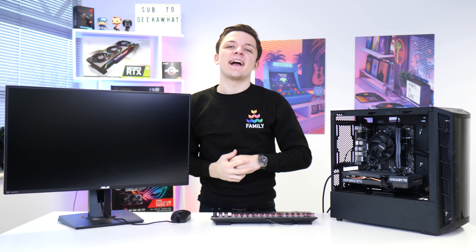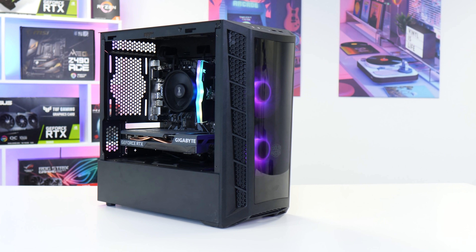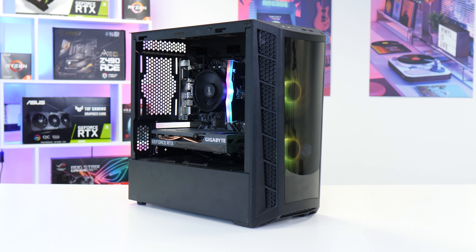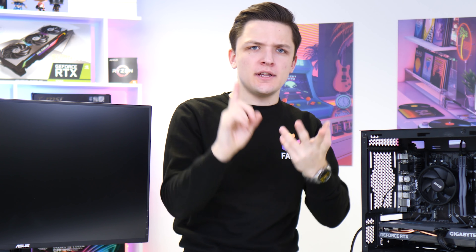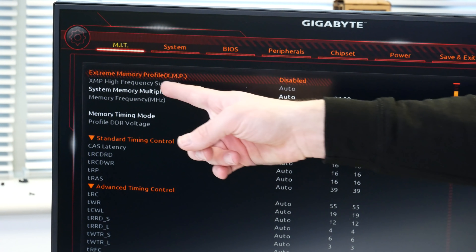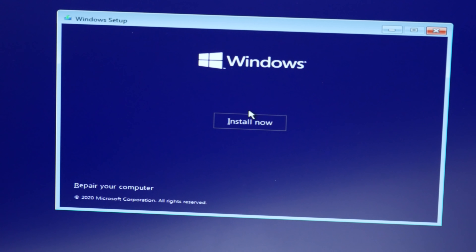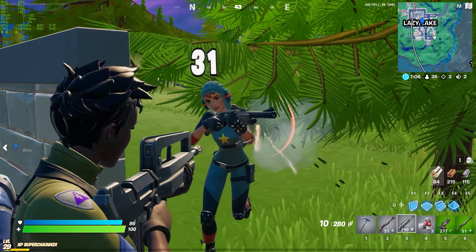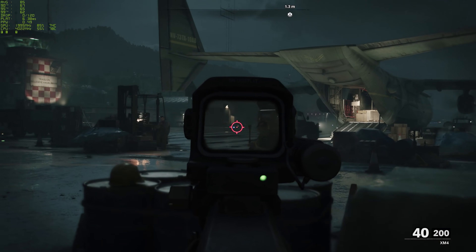What is up guys? Welcome back to another Geekawatt video. In this video we're going to be covering what exactly you should do after you've built your brand new gaming PC. You need to install Windows, do your BIOS, your drivers, and you don't know where to start. We're going to go through every single step to get your new system up and running. Let's dive into it after a quick ad from today's sponsor.